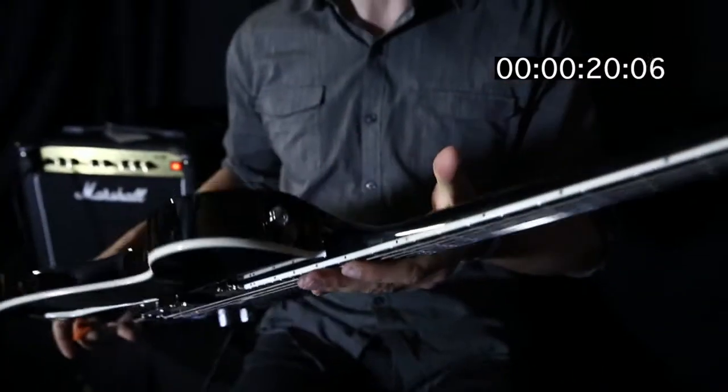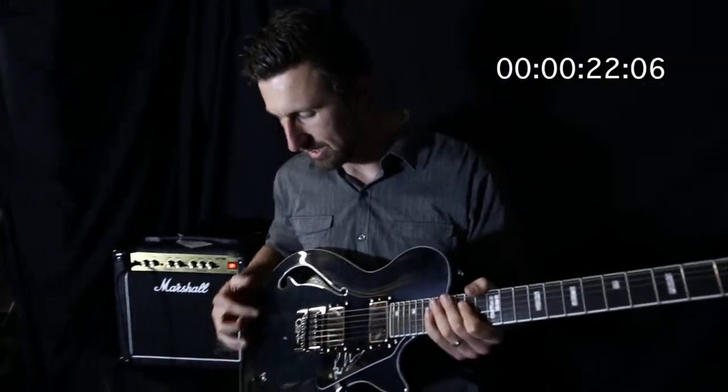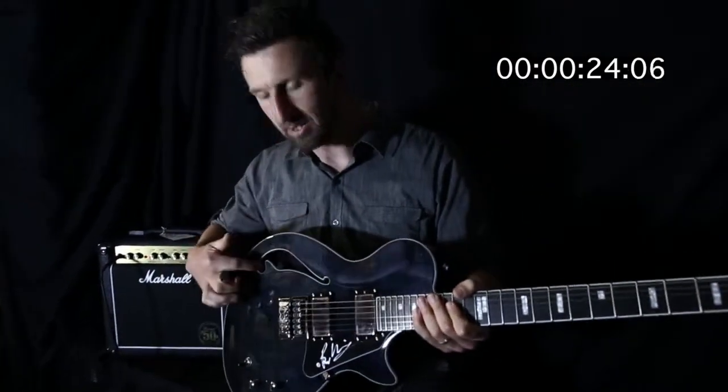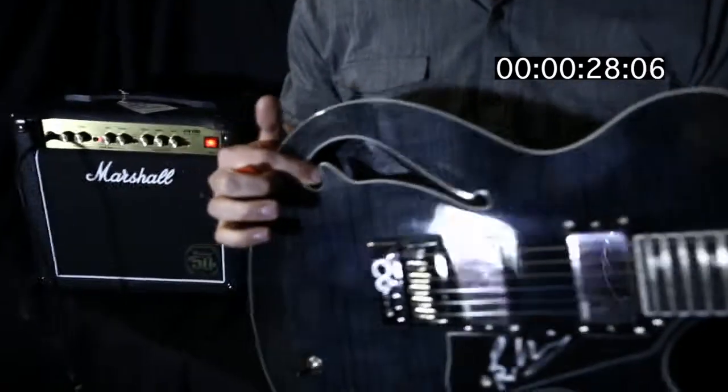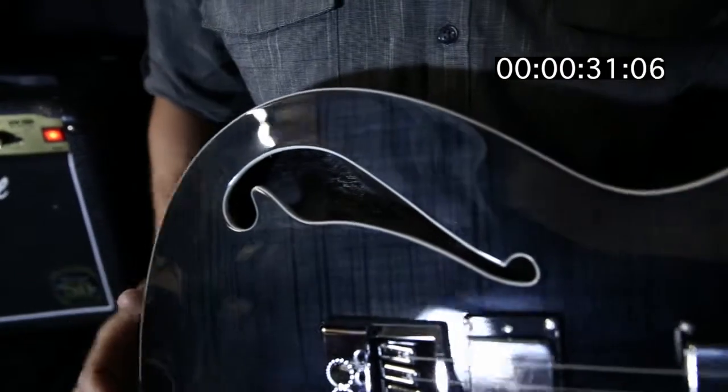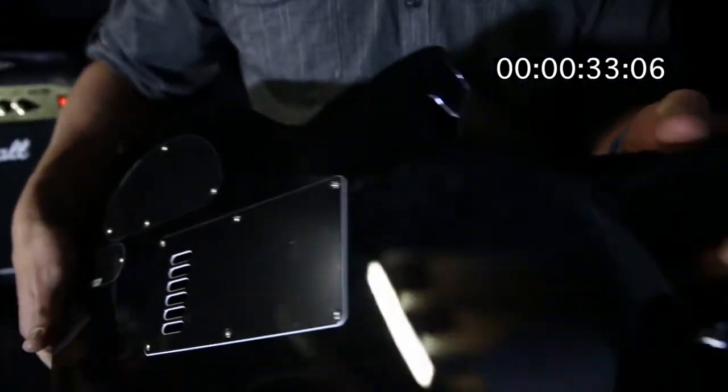Awesome guitar this one. I've just been toying around with it, playing some stuff on it — check out that semi-hollow body right there. Look at that F hole; you could lose your car keys in that. It's also got the flame maple top and the mahogany body.